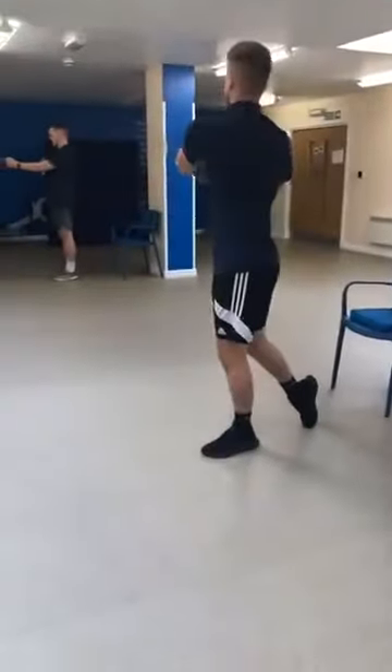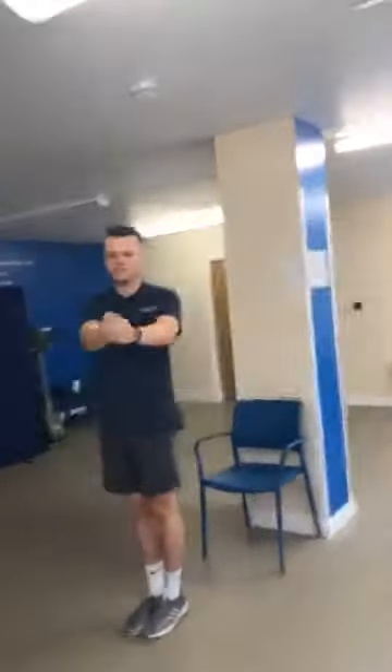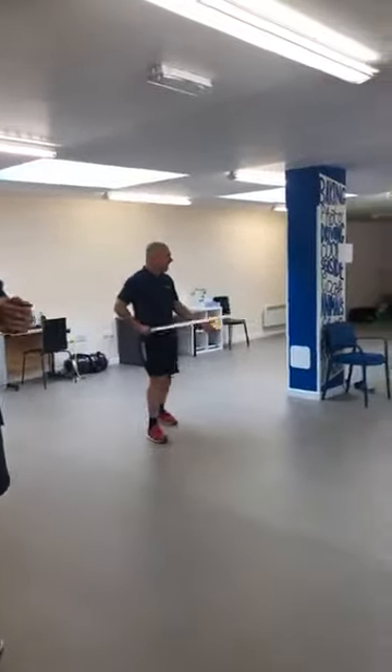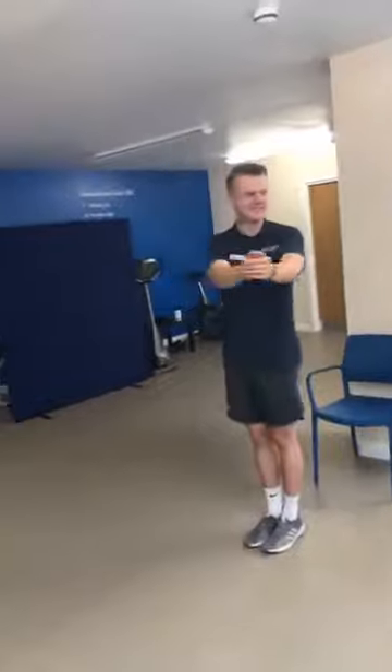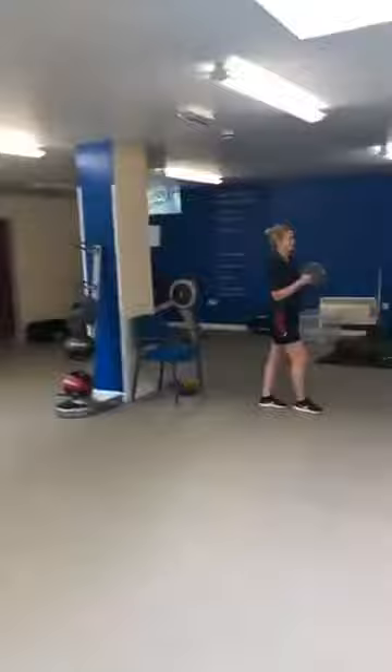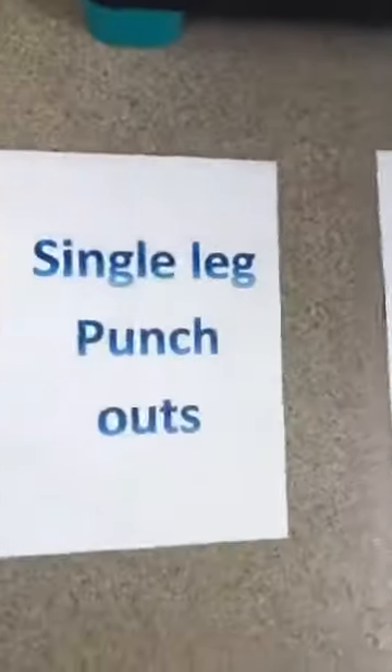At 30 seconds, change your lead leg — set back up and away you go. Keep breathing regularly — nice deep breaths in and out. That is your minute. Moving on to single leg punch outs.